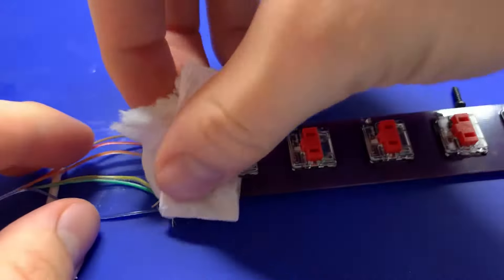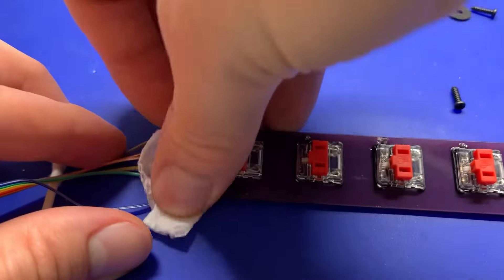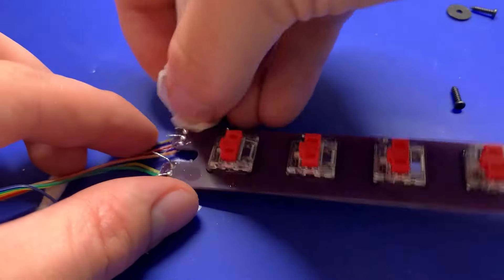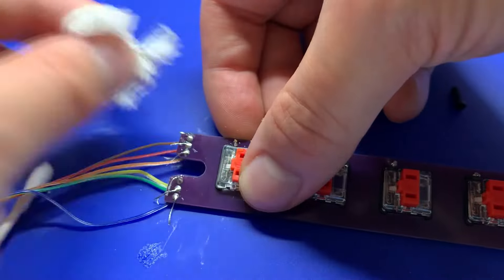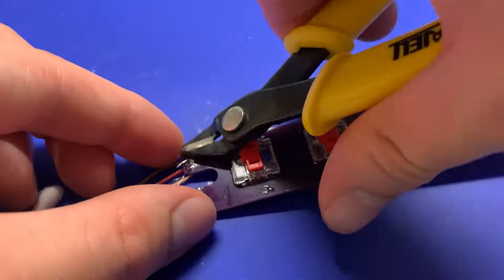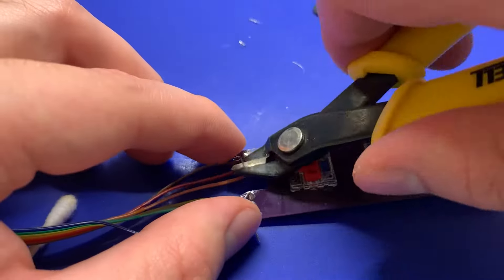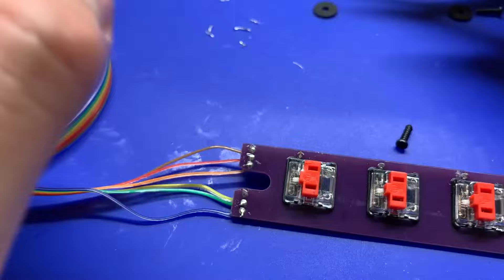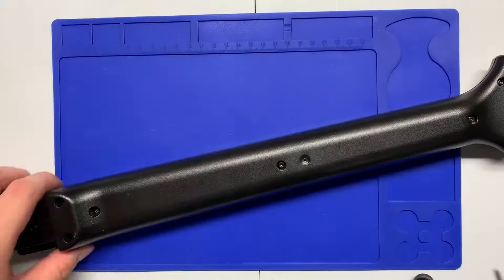Then clean up the residual flux with some IPA and paper towel. Also keep a mental note of what color wire is going to what signal on the board because we'll need that later — writing it down would not be a bad idea either. Then come in with your flush cutters and trim the excess wire to prevent any bridging between the pads. After that, come in with a hot glue gun and add some hot glue to the top of the board to provide some strain relief for the wires.